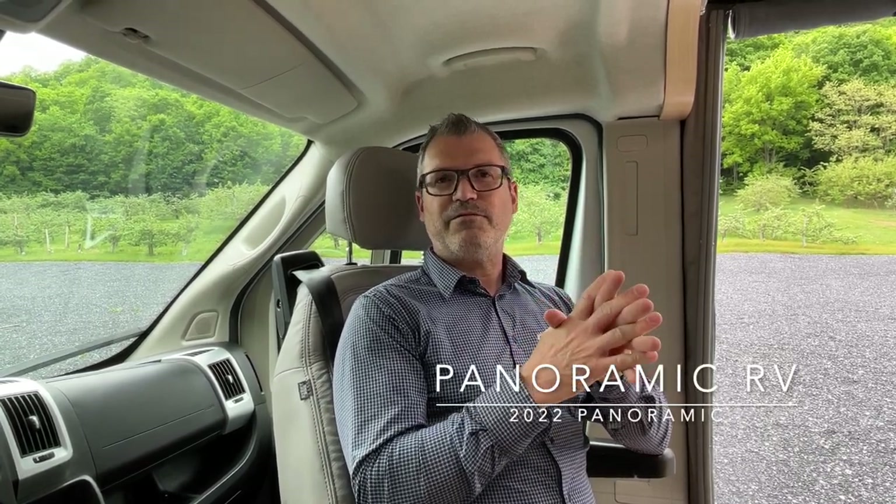Hello everyone, we're back for a new video. Earlier this week we presented the new Promaster 2022 chassis, but this time we're going to present all the new things for the Panoramic RV 2022 model. We built this one on a 2021 chassis — don't worry, this is just a special unit — but we're going to be able to show you all the new upgrades we did for this year's model.